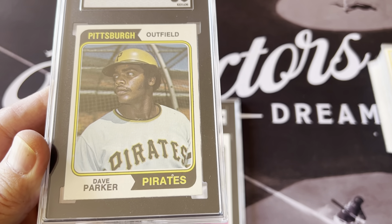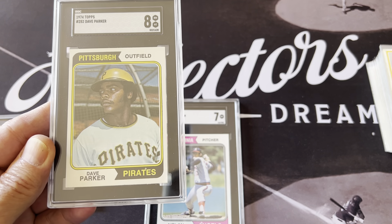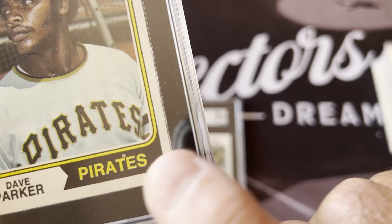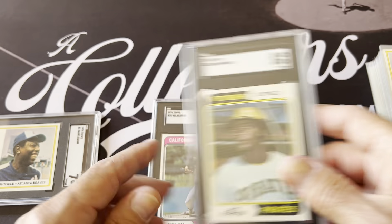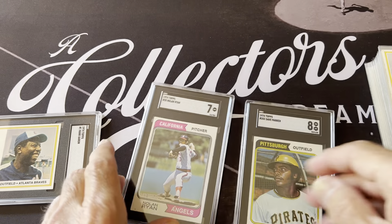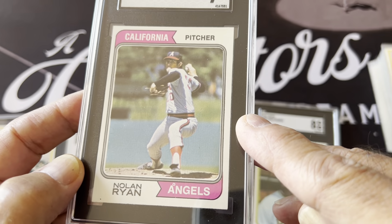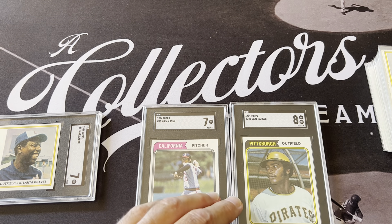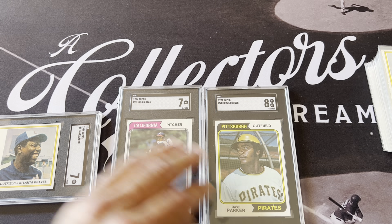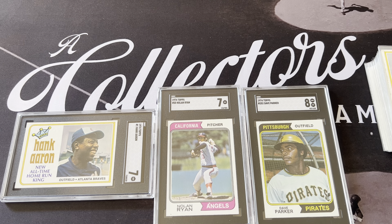These are the three cards I got graded: the Hank Aaron, the Nolan Ryan, and the Dave Parker. The Dave Parker looked really sharp and centered, but it has a little fish eye — a print mark — which a lot of them do, and that lowers the grade even though it still graded an 8. The Nolan Ryan has print marks too. The print quality wasn't very good in those days, so it's almost impossible to find clean examples. These still graded a 7 and 8, which is impressive.